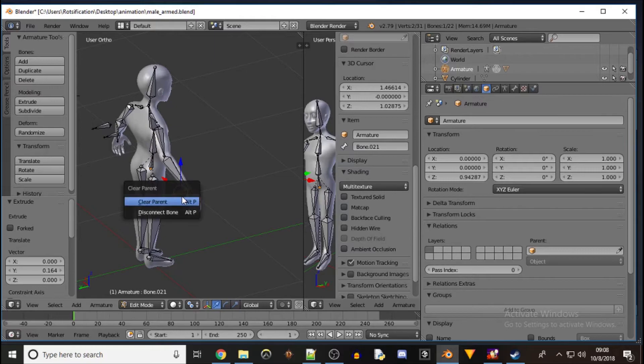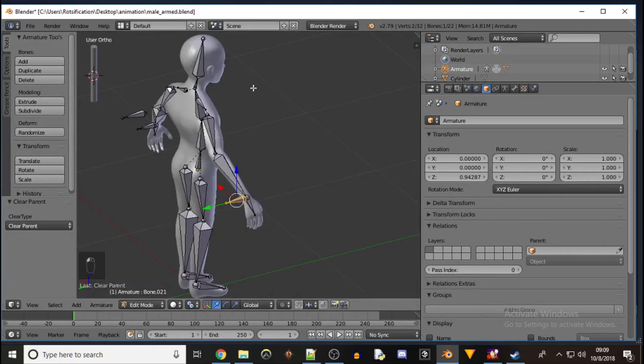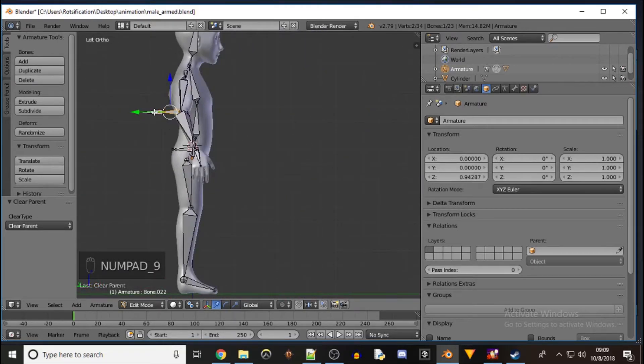Clear the parent with Alt+P. Then we're going to make another one for the elbow — E for extrude, Y for the Y-axis. Then we're going to clear this parent and get a side view so I can line it up with this other one. G, Y to line them up like that.